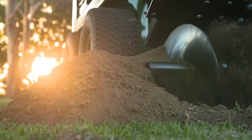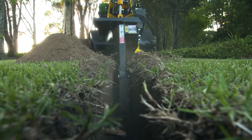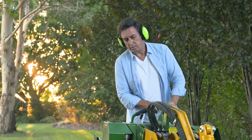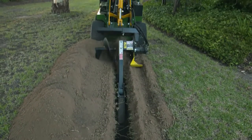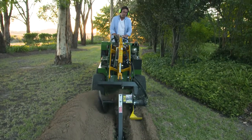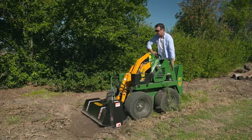Whenever you landscape a new property, you'll be adding irrigation. That means long channels to be dug. Kanga have a trenching attachment that allows channels to be cut easily across long distances for cables, pipework or other infrastructure to be laid.